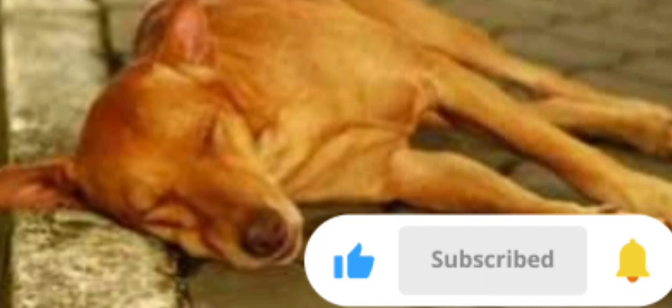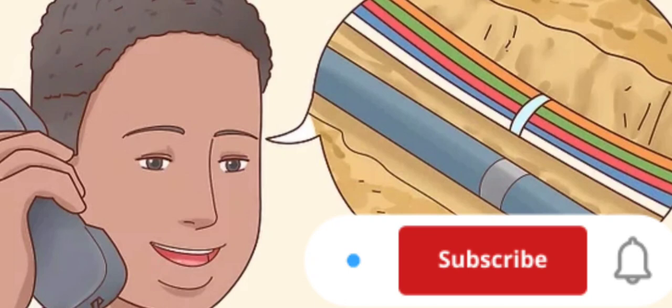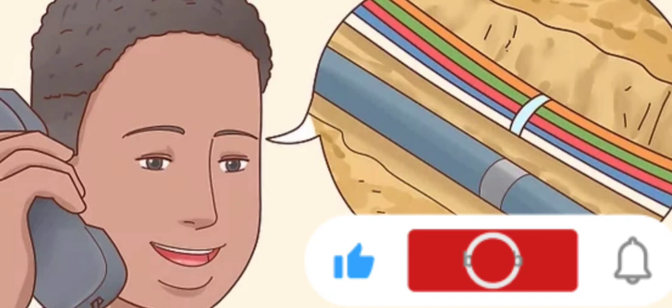Method 2: Burying at your home. Call about utility lines. Whenever you're digging in your yard, you're supposed to call about buried utility lines first. That way, you won't run into them when you're digging, which could cause problems.